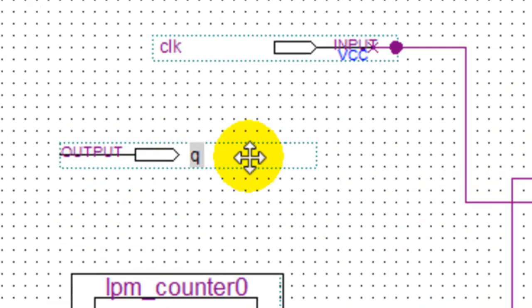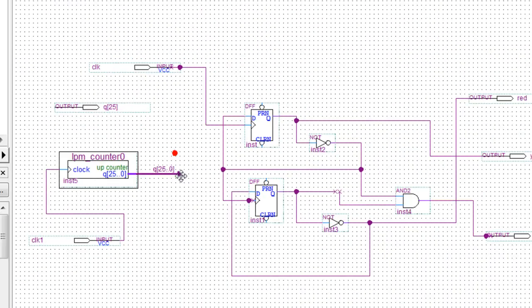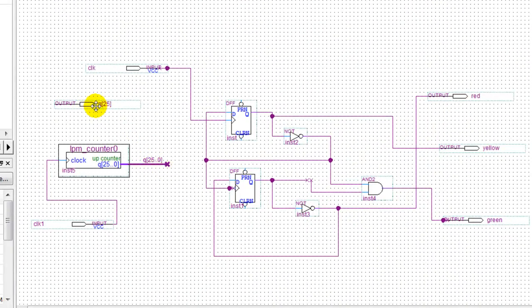We're only going to take one bit out of there, which is going to be the last bit — bit 25. Once the 25th bit reaches its value, this is going to be the output. You don't need to connect the full bus; this knows it belongs to this counter. So I'm going to put a wire from this output, and this will be our signal — a wire from here going back, so once the 25th bit comes out it's going to trigger this clock, and it should pulse at one second.